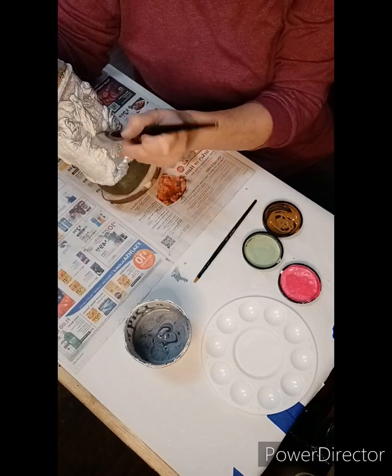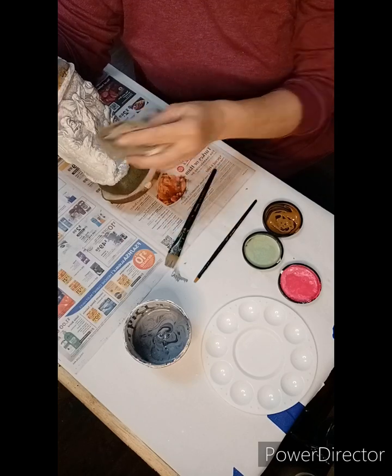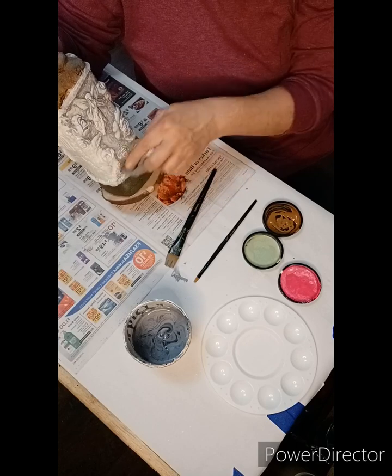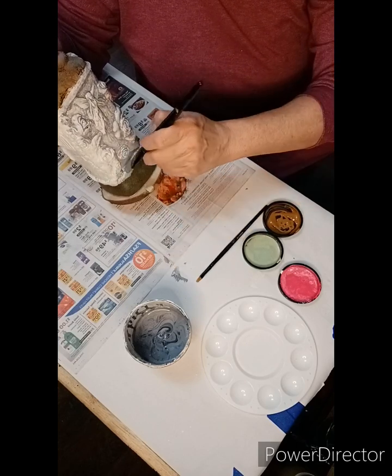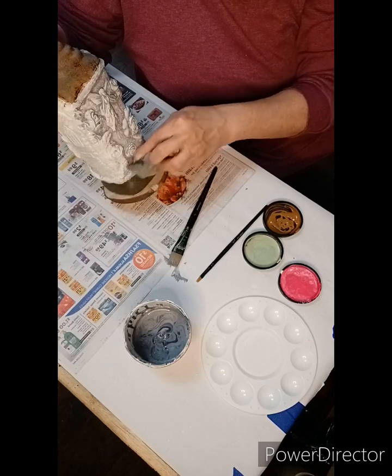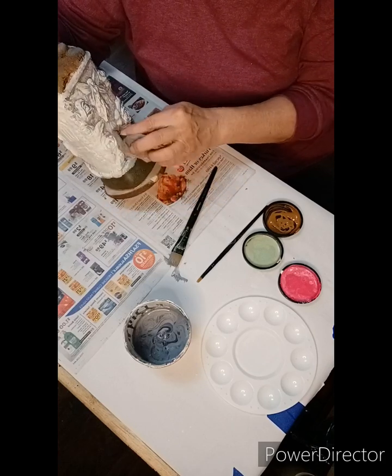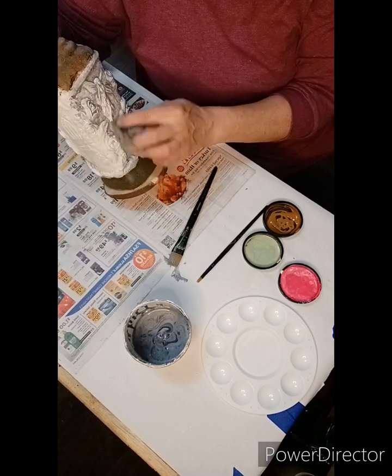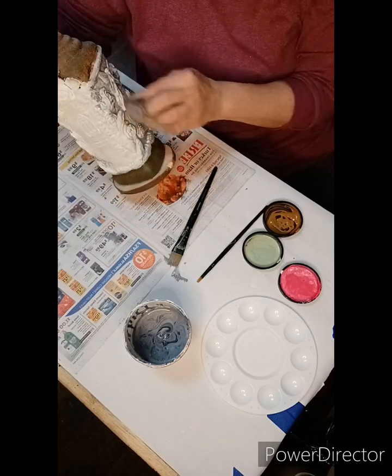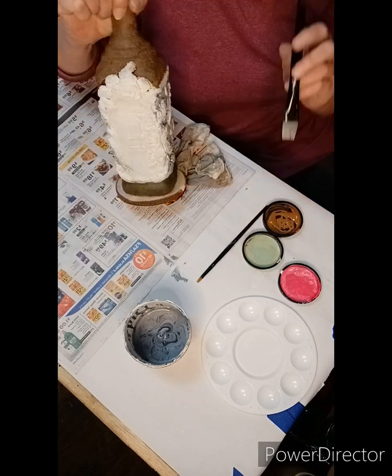We're going to do this over the whole bottle to give the clay a little more definition and depth, add some character, and get it into all those little nooks and crannies of the various molds I added to the bottle. You're just going to continue to apply that glaze and with a damp cloth wipe it all back to get the look you're hoping to achieve.